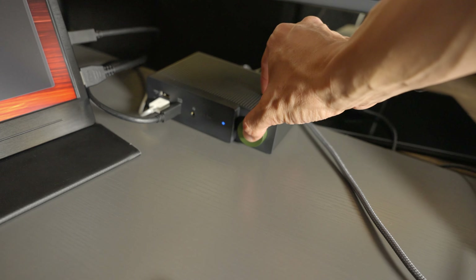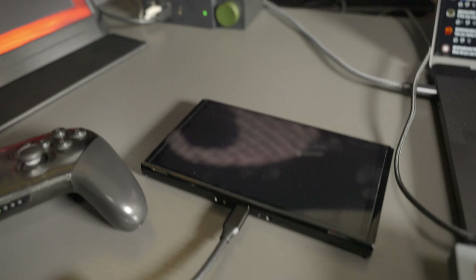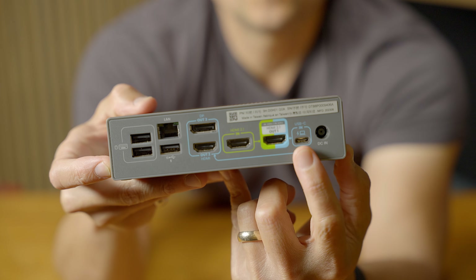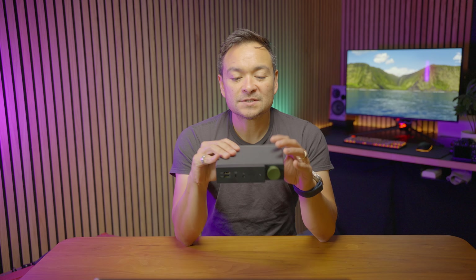And it allows you, with the push of this button right here, to switch between two different sources. So you can have a laptop or PC plugged in to one side of this, which goes into the USB-C in right here. And then you can connect a different computer, or you can connect a console or another PC to HDMI 2.1 in right here. This allows you to switch very quickly and seamlessly between two different sources.